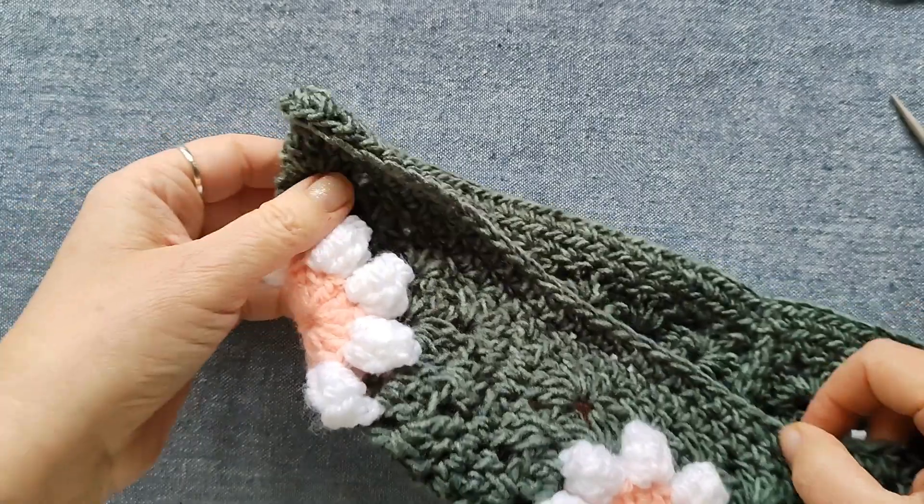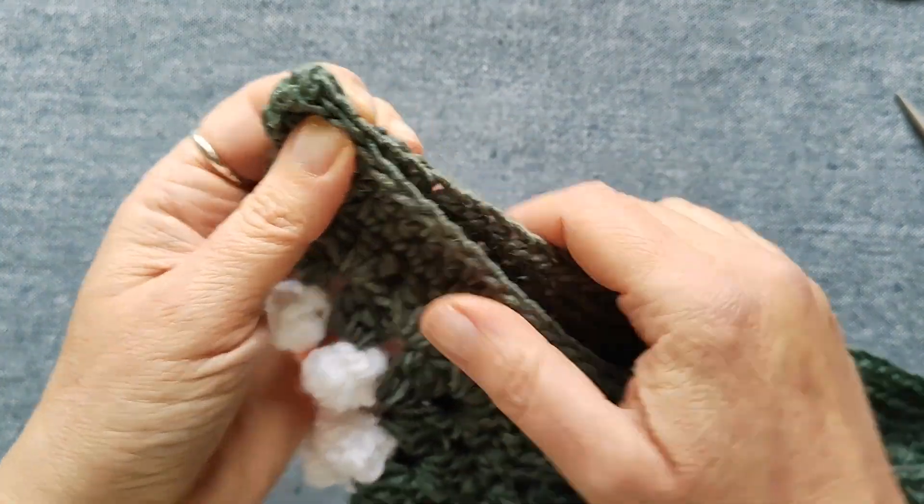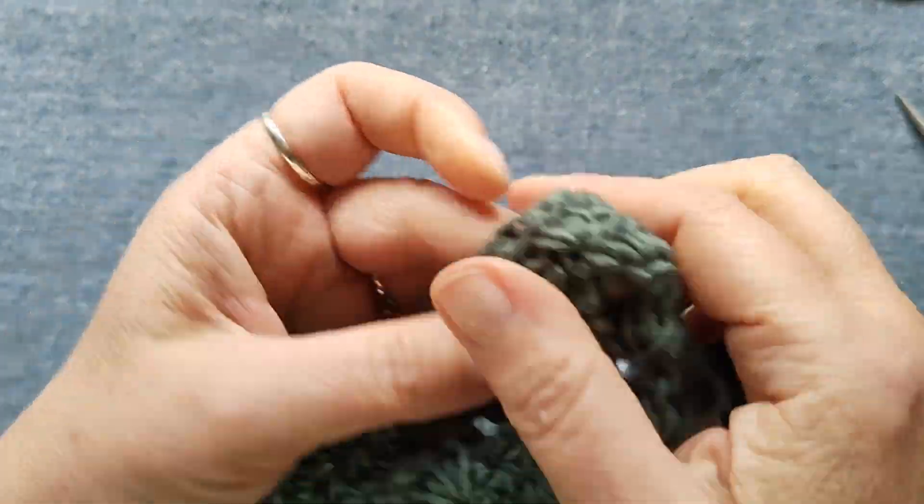Faccio la stessa cosa dall'altro lato: le ultime tre maglie le unisco sempre al rovescio.